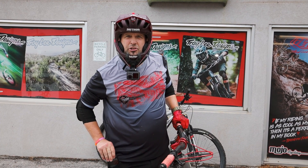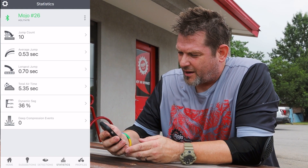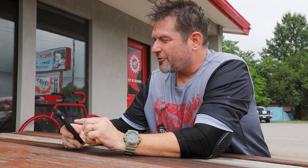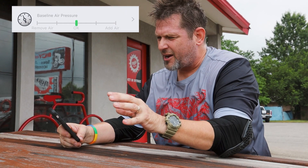Keep in mind, you can do the same thing for your fork also. I'm back from my ride — it was brief but it still gave us some data. Here's where you get into the real data that helps you tune your suspension. You push the Suggestions tab, and first it shows Baseline Air Pressure, telling you whether you need to add air or take air out.